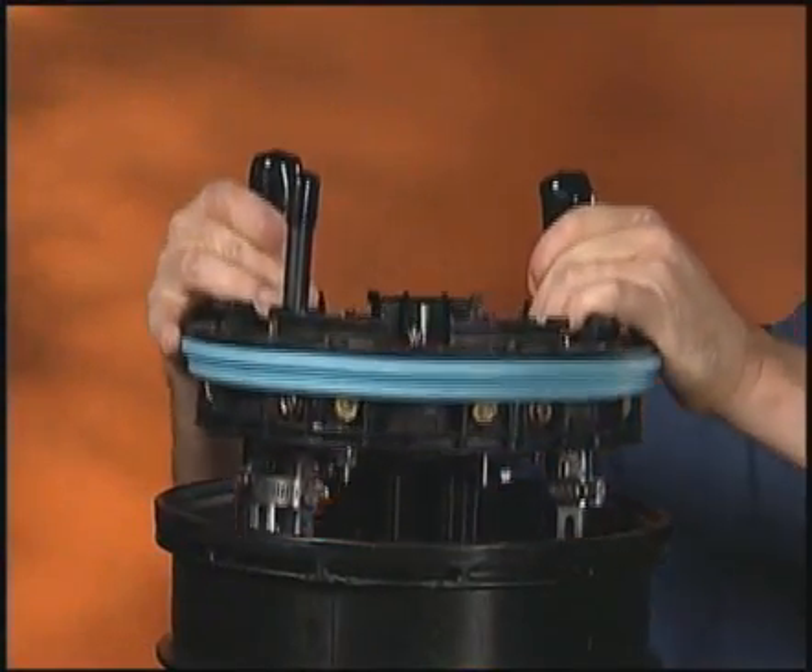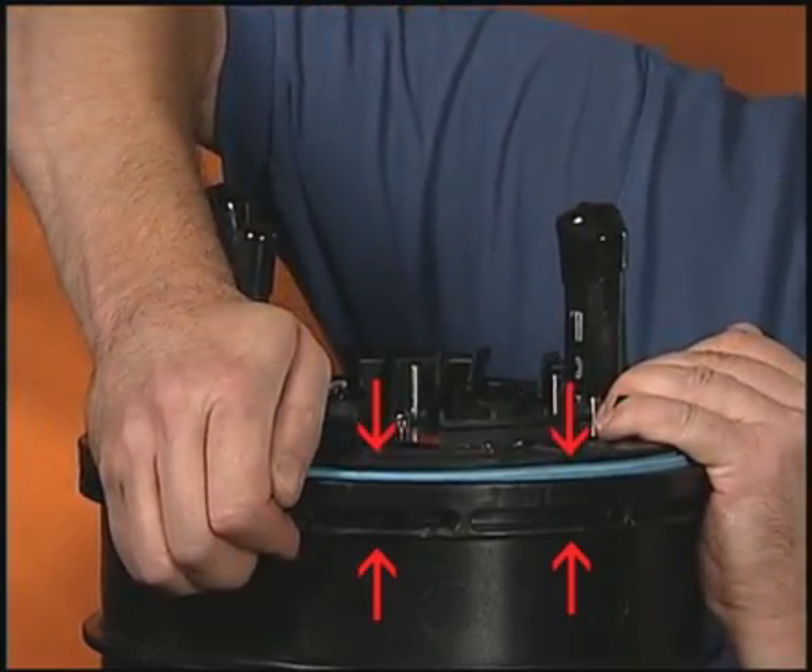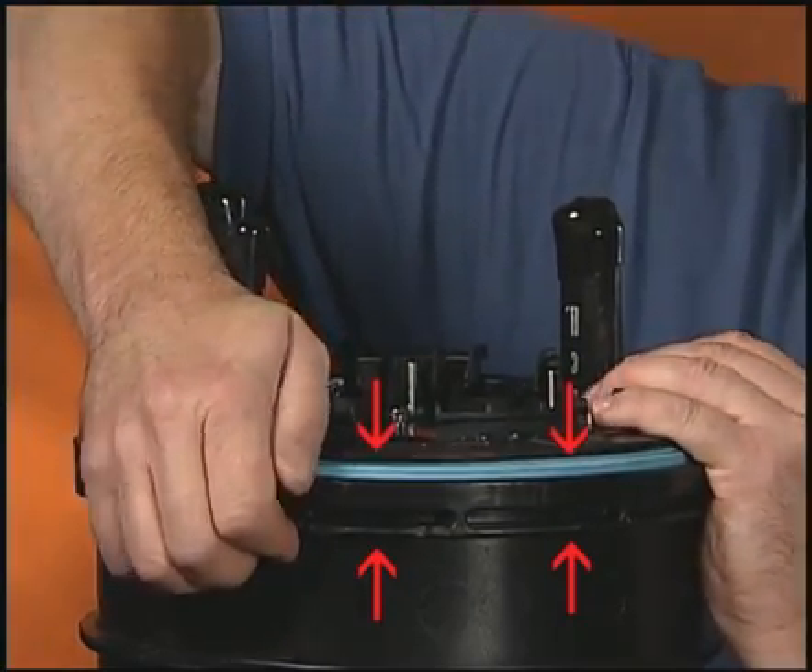Insert the end plate and organizer assembly into the dome. Position the collar hinge to capture the end plate and rib on the dome.